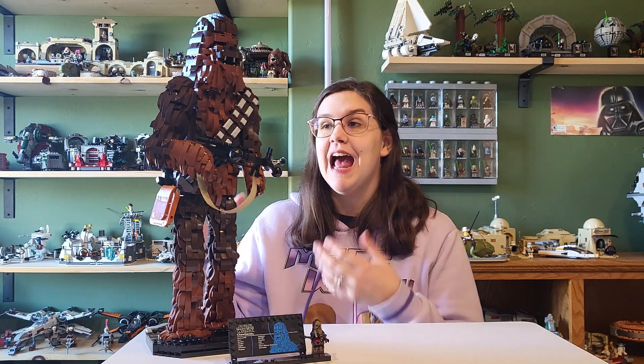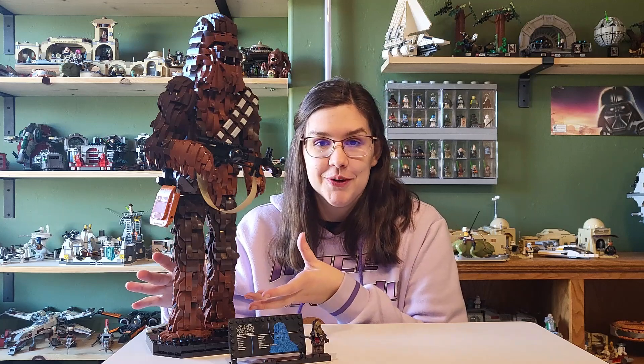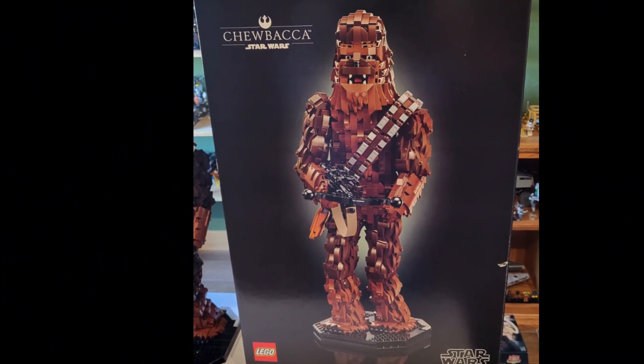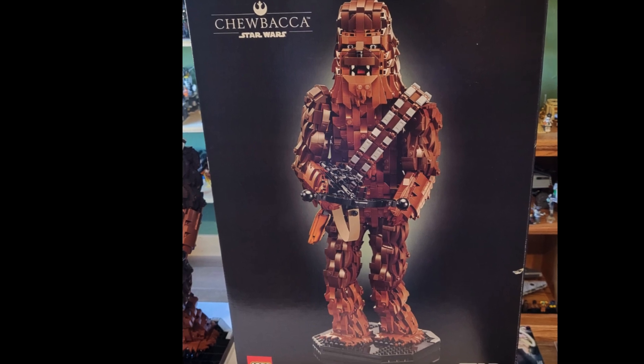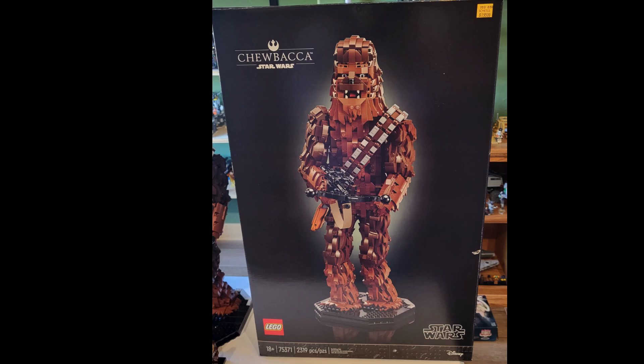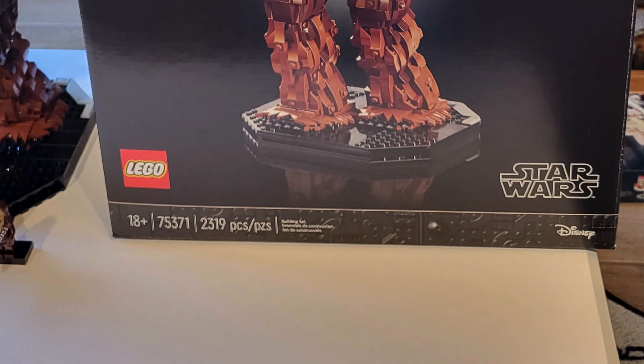Hey everyone! Welcome back to another video. Today we're going to be taking a look at the Lego Chewbacca — quite massive. It's the 18-plus black box, Chewbacca from Star Wars. I got this one at Shields for $200, normal price. Down at the bottom: 18-plus set 75371 with 2,319 pieces.